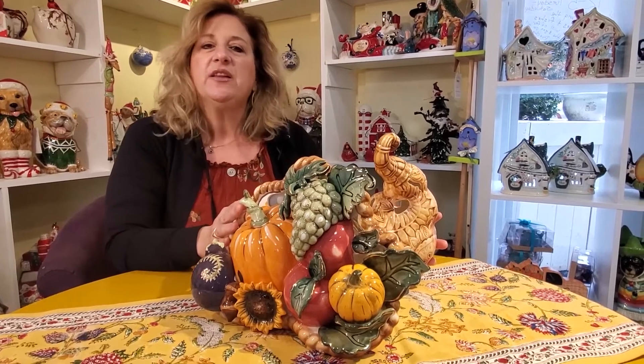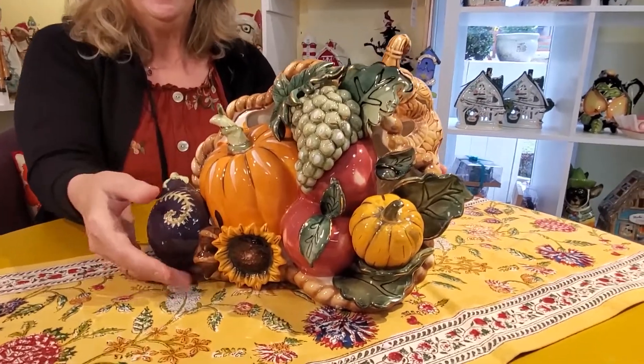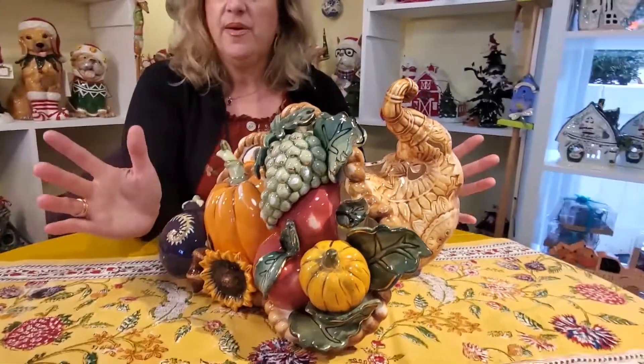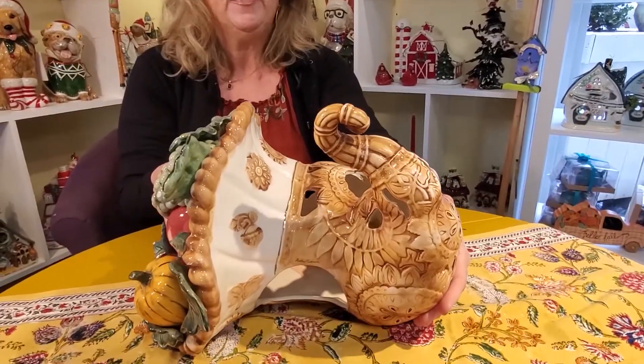I've been asked to make lots of cornucopias in life, but this is actually one of my favorites — one because of the scale of it. People always stop and ooh and ah, and I love that. If I can make people stop in their tracks, I've done part of my job. The second part is I really like the coloring on it; it's just soft.